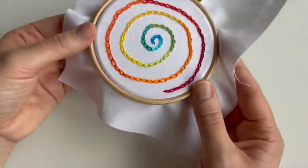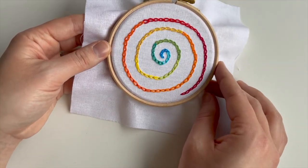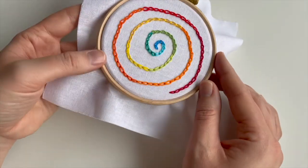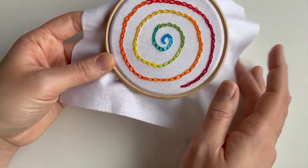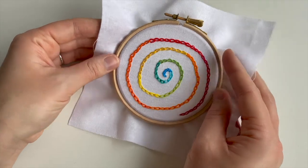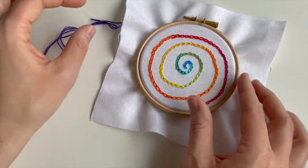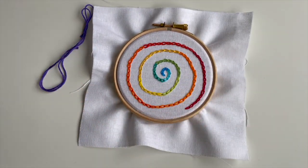I really like the chain stitch — it's very relaxing. I didn't get through as many rainbow colours as I'd hoped, so I'm going to put it in a different coloured hoop and write some words around the spiral to stitch this week. That won't be in this video but I'll probably put it on Instagram, so stay tuned. I might use this purple — just thinking out loud! I can't wait to see your spirals. Happy stitching!